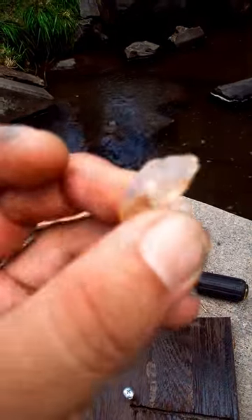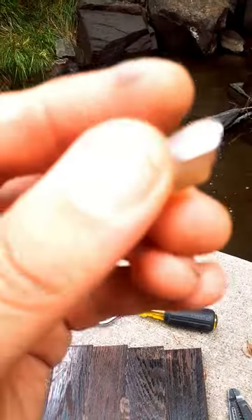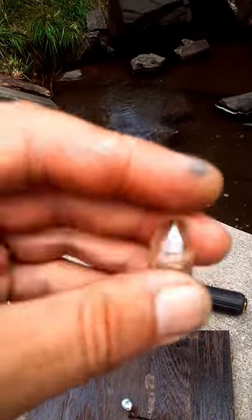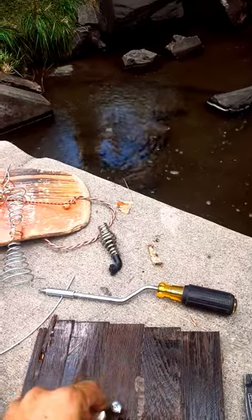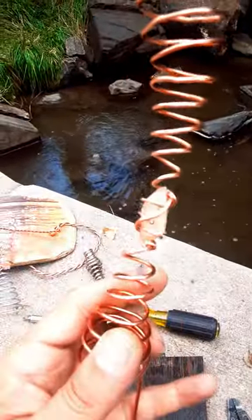Please use any crystal you may have — if you wanted to use amethyst or something else, you may just want to wrap it a few times and leave two copper ends. From there you can fit it in the center of your coil that you made. Have a great day everyone.